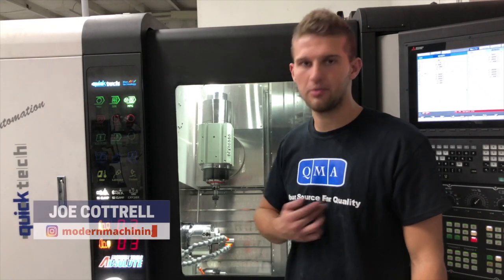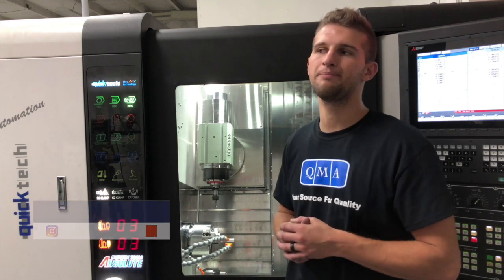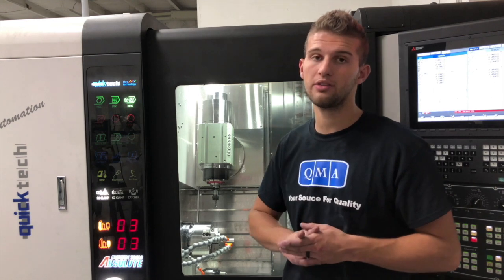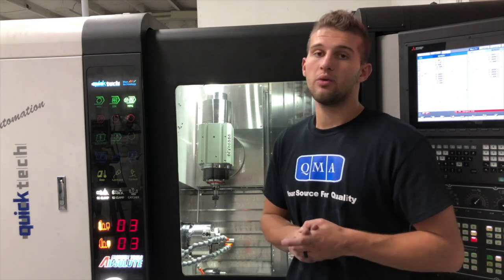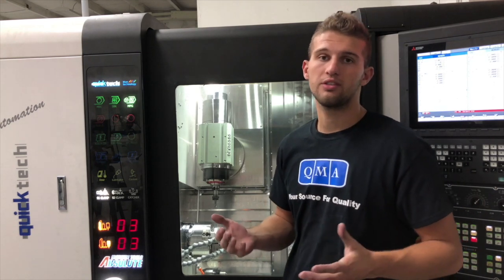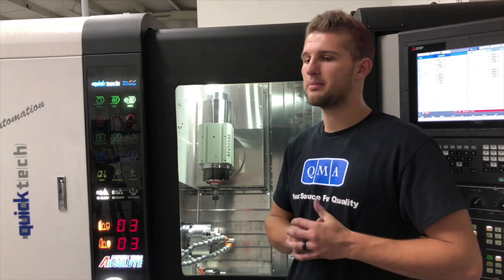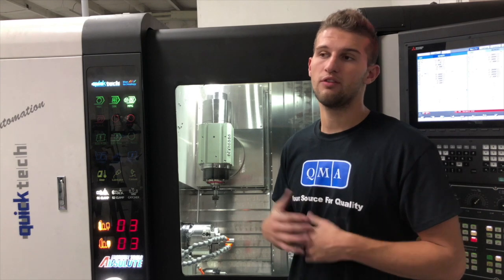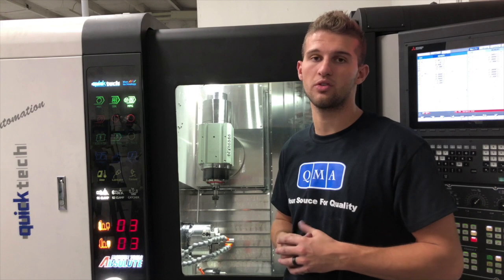Hey, how's it going? I'm Joe with Quality Machine and Automation. We're a machine shop here in Centerville, Utah. We specialize in doing medical. We do a little bit of aerospace. We also do robotics. If you want to keep up to date with what we're doing, you can follow us on Instagram. If you just look up Modern Machining, you'll find us there. We'll keep you up to date with different jobs that we're doing and give you some tips on how you can also be a successful machine shop.